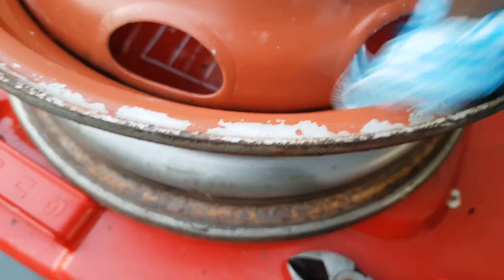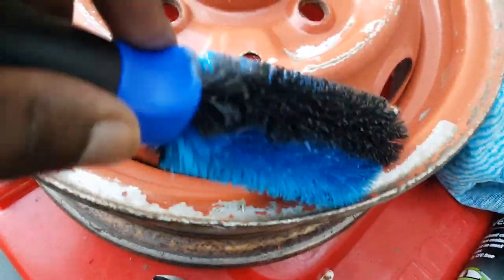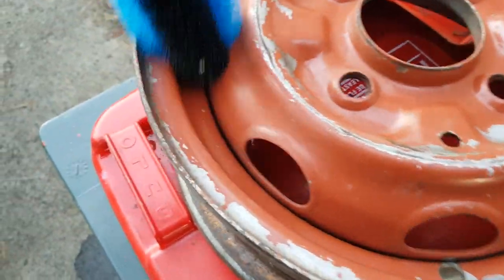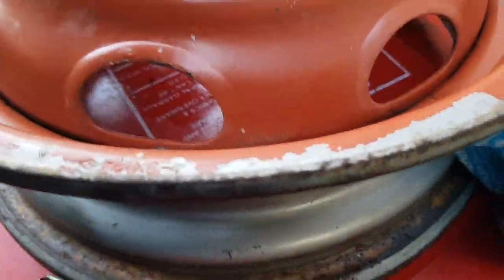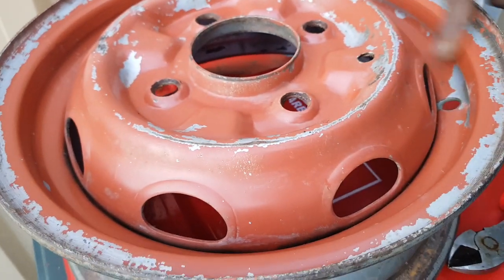Before you apply any primer, make sure it dries completely because if it's not dry it will not give you a really good finish. I've also got a little brush that'll allow me to get into the corners and the sharp edges of the rim - give it a good clean out, go all the way around. Make sure the primer sticks and get all those loose debris that's stuck in there. Give it a blowout if you have an air compressor - that's the best thing to use to blow all the way in here with the air gun.